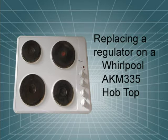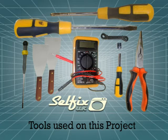If one of your hot plates is taking longer than usual to heat up, it could be the hot plate itself that's at fault, or it could be the regulator switch. In this video I'll be showing you how to access and change a regulator on a Whirlpool AKM 335 hob.